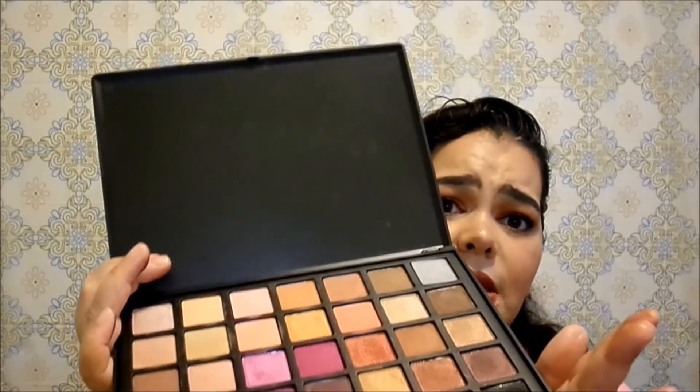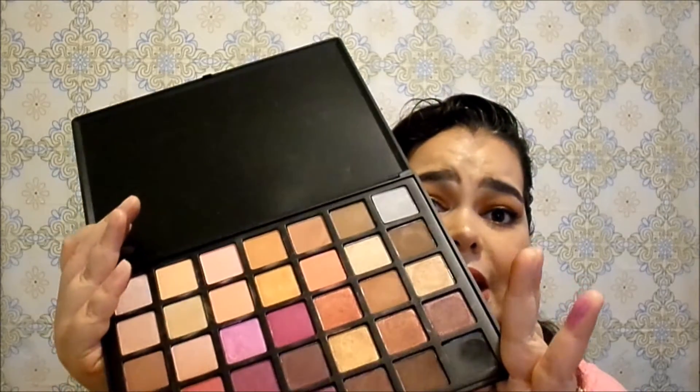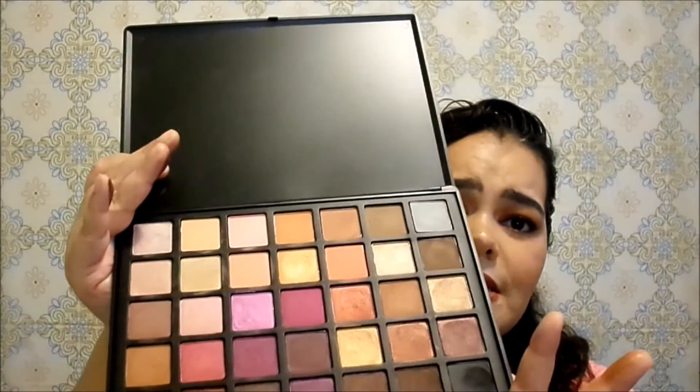I find the matte shades are one of the best things about this palette. Usually I'm not happy with affordable palettes having matte shades because they don't show up or aren't pigmented, but with these they are pretty pigmented, really nice, blend beautifully, and last a long time with or without primer — which I really love. I'm not sure if that's because this palette is infused with kaolin clay, which is really good for the skin. I've used kaolin clay before in skincare products. This eyeshadow palette does have that.